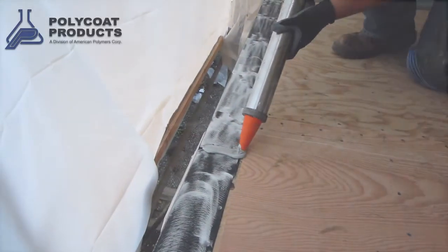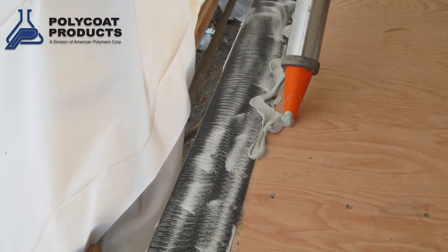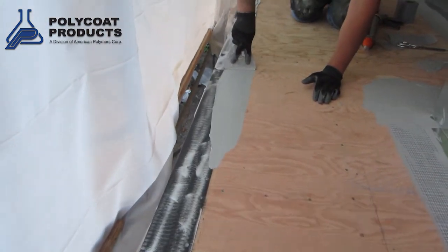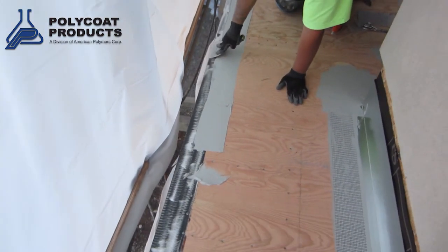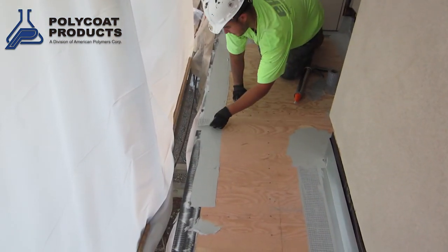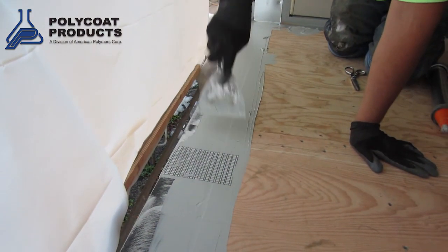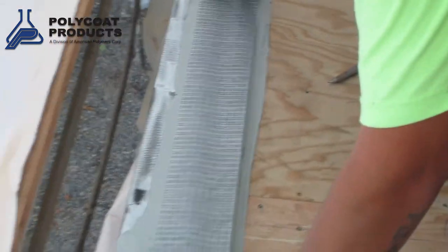Let's begin with surface prep. On a plywood deck, the most critical aspect of surface prep is caulking and fiberglass reinforcing all of the plywood butt joints and all of the sheet metal flashings. The wall to deck flashings and the outer edge metal flashings must be both caulked and reinforced with the reinforcing fabric.